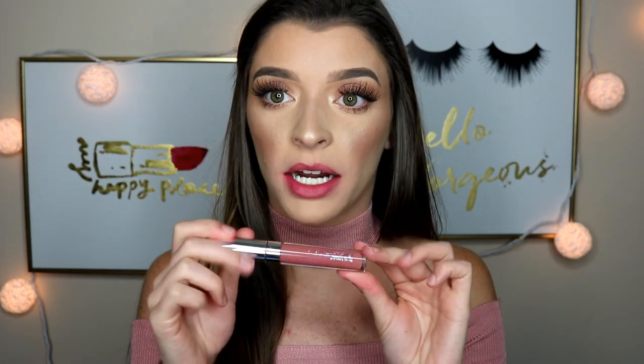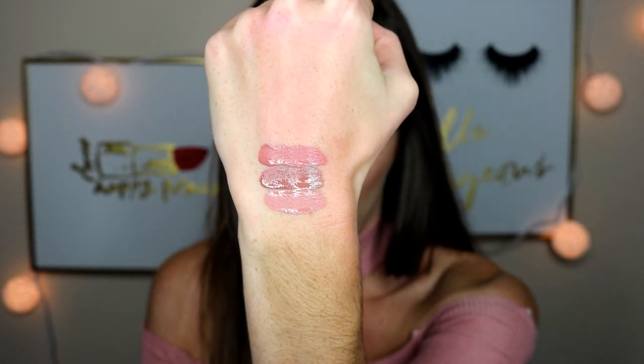Next up is the shade Echo Park. This is like the perfect nude tone for my skin tone. I love this color — it's just so pretty.